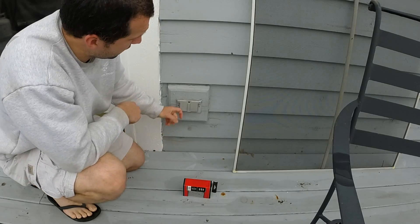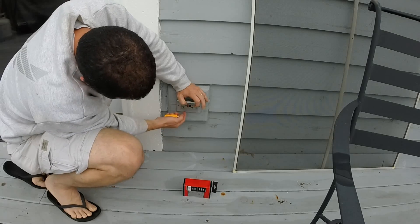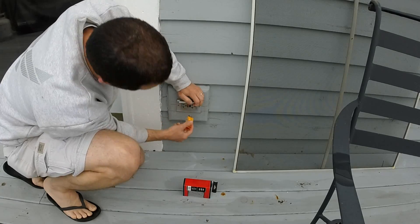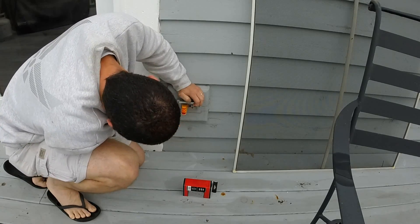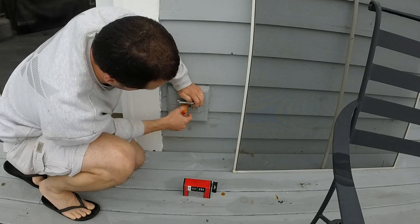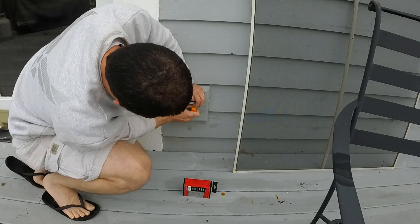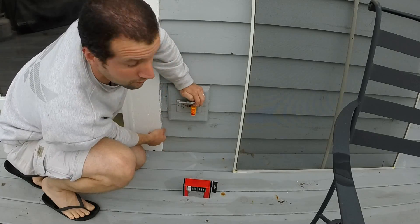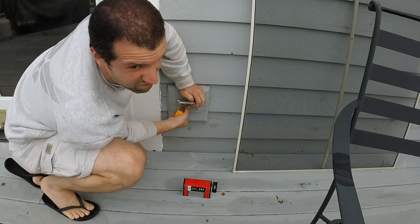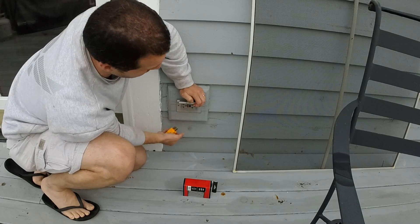Here outside my house on the deck, we've got an outdoor outlet. The outlet on the left is kind of intermittent — most of the time it doesn't even work at all. But if I plug in my tester, the lights are coming on, so today it's working. Usually the one on the right is the one that always works. Another issue is if I go to hit the test button, the GFCI is not working, which could be a huge safety issue.